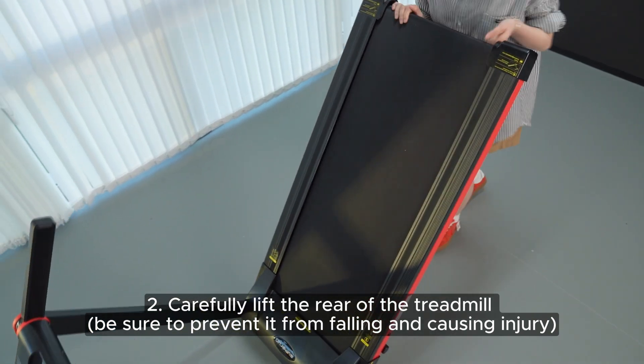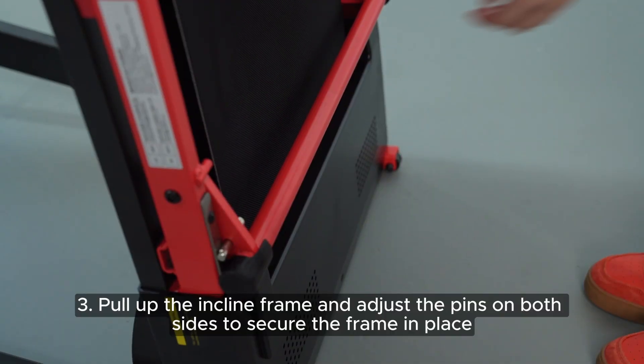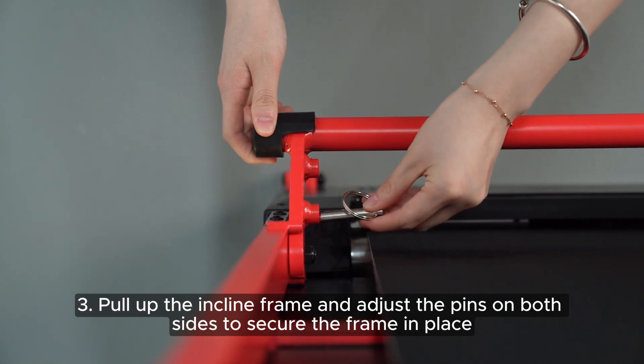Carefully lift the rear of the treadmill; be sure to prevent it from falling and causing injury. 3. Pull up the incline frame and adjust the pins on both sides to secure the frame in place.